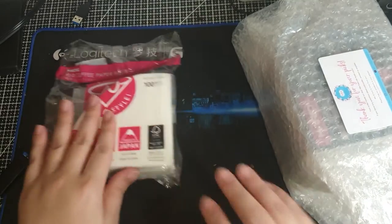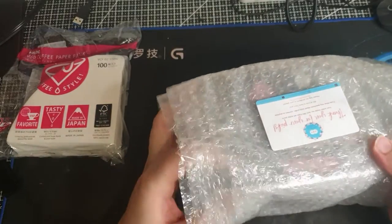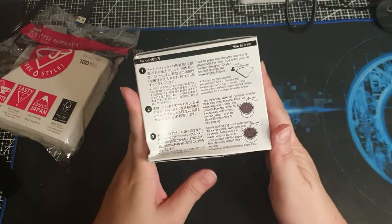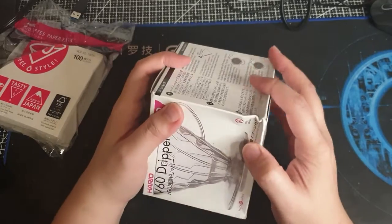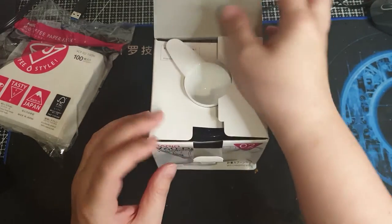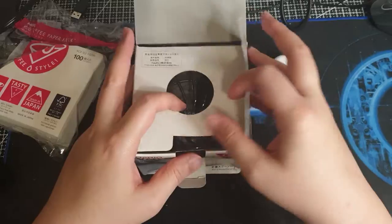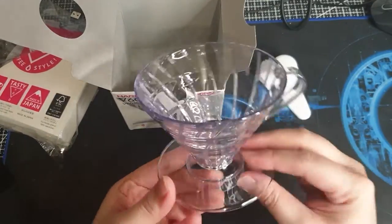And the other item I haven't opened yet is the Hario V60 dripper, which they say is the standard. There you go — broken packaging, but as long as it's intact. You get a measuring spoon with the Hario branding on it.